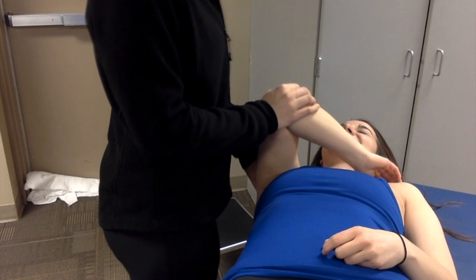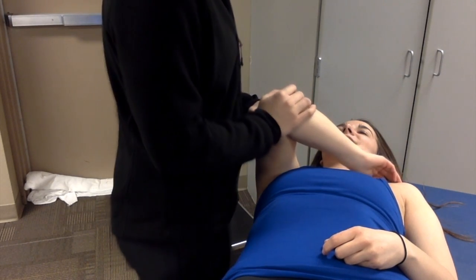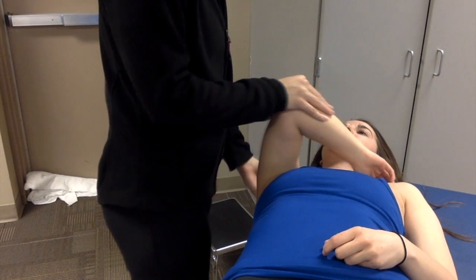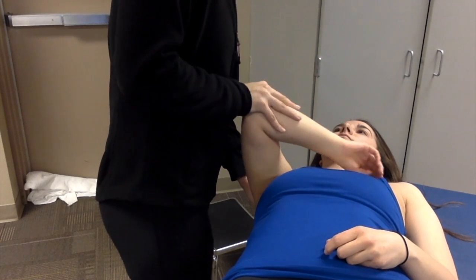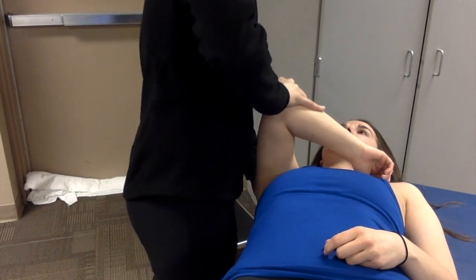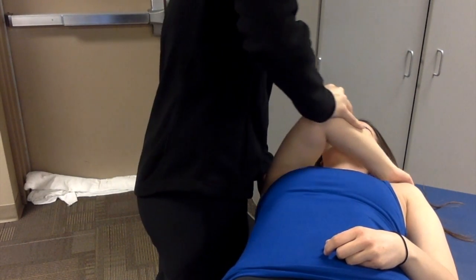and then she's going to be relaxed into internal rotation and flex at 90 at the elbow. With my left hand, I'm going to support the posterior side of the humerus, supporting the humeral head. And then with my right hand, I'm going to apply a compressive force while adducting.